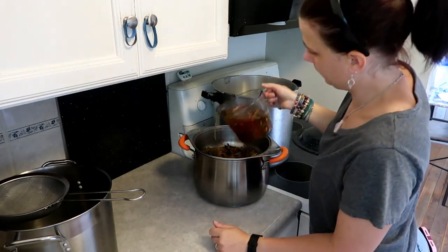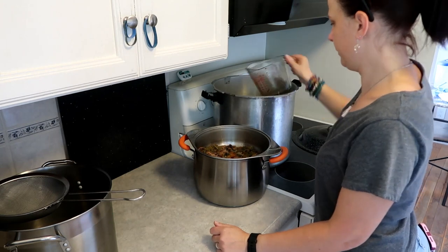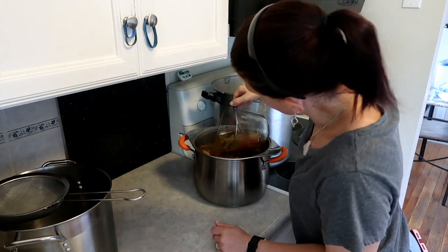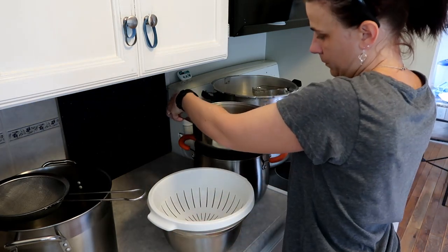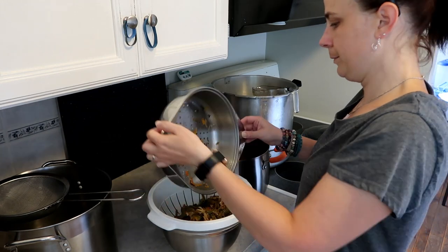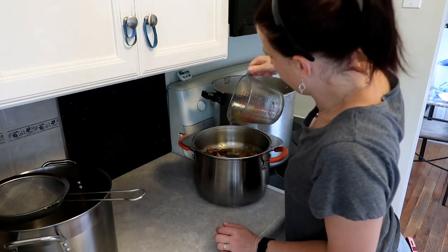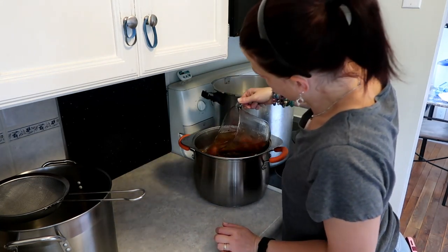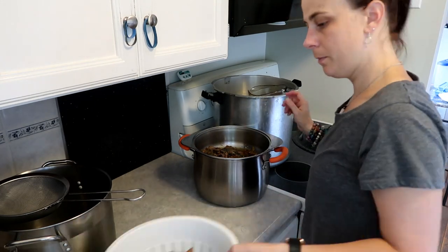I'm straining it now. I put it through a bigger strainer - actually it's a steamer pot - and then I get another strainer and a bowl so it can drip further, because you're still going to get stock out of that. Don't get rid of it until you're done straining. Some people use cheesecloth or a pillowcase, but this is how I do mine.